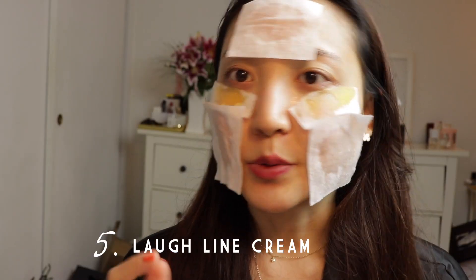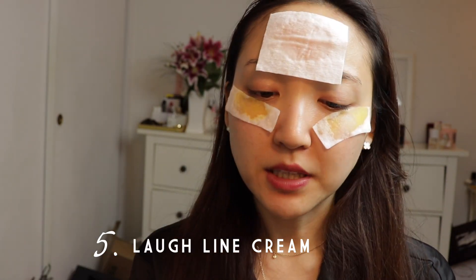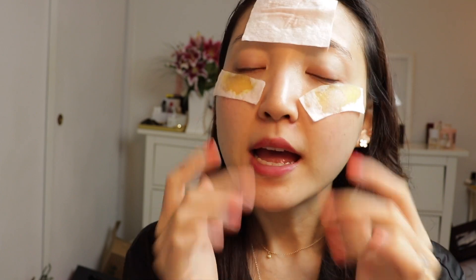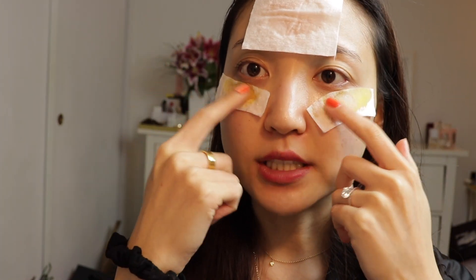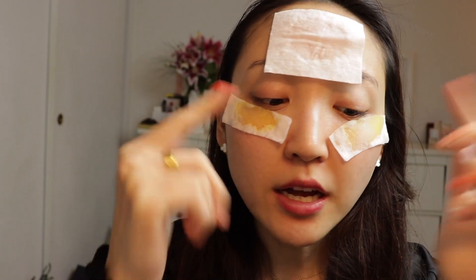Now we are on to our fifth and last tip. We all have eye creams — I really hope all of you watching have at least one eye cream. The eye cream is supposed to be used in this area, and after I take this mask off, I usually like to put it on for about 20 minutes. But the area you should also try to apply some of your leftover eye cream — or even eye creams that you don't really like because they're too heavy — is along your laugh lines, because that's another area where you're going to age and get a lot of wrinkles.